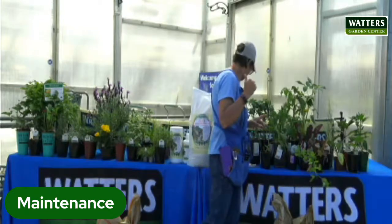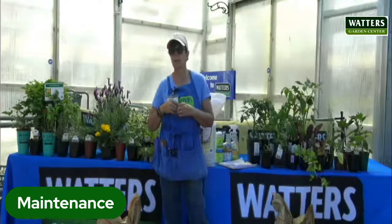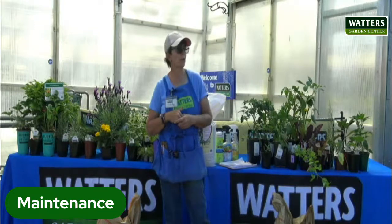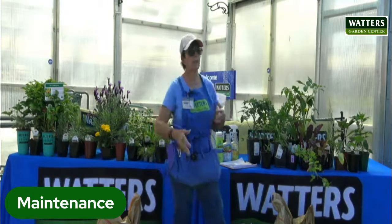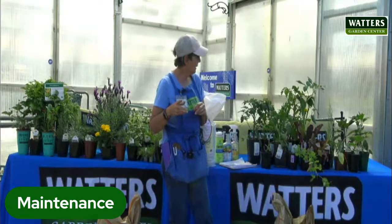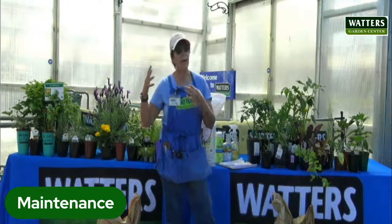Starting with the easiest things — if you're a beginning gardener, start with small things like lettuce, carrots, beets. They're easy to grow. You don't have to worry about blossom drop or blossom end rot on your tomatoes. We can help you if you decide you want to do that, but if you're just starting out, do some easy things, get accustomed to it, and then add more difficult things later on.